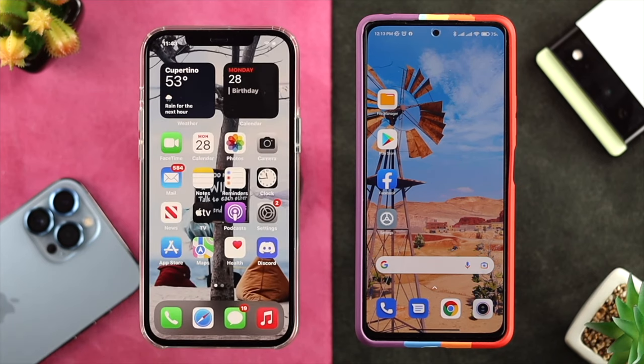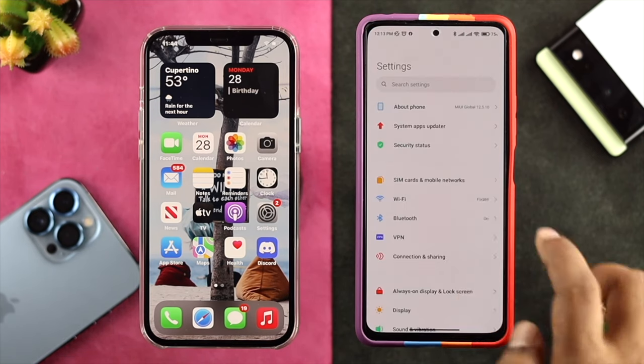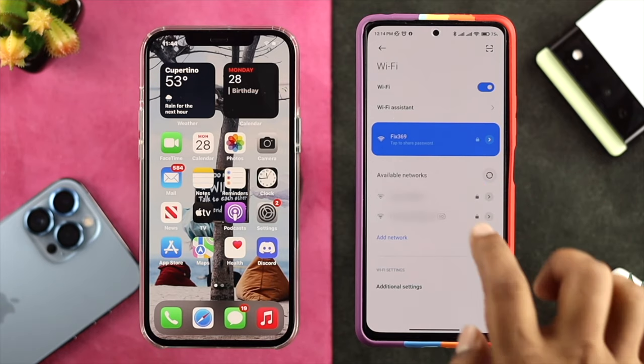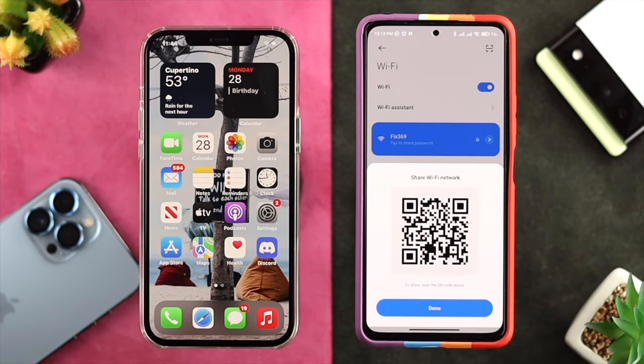After that, let's get out of here and now on your Android device, all you want to do is tap on Settings, then tap on Wi-Fi, and then you want to just tap on the Wi-Fi network that is connected. Right after that, it will give you a QR code to scan.